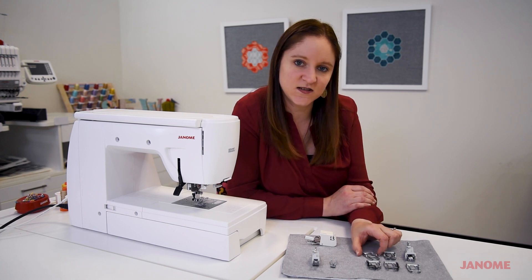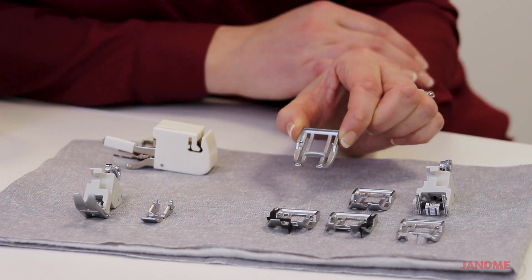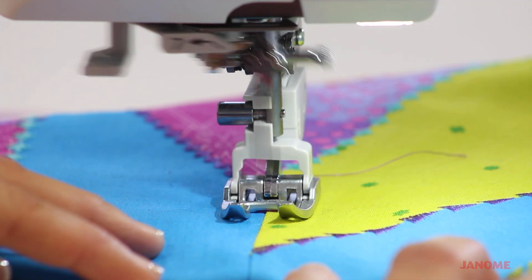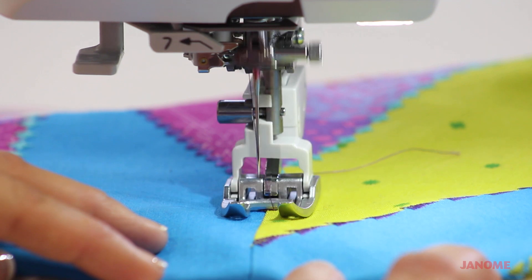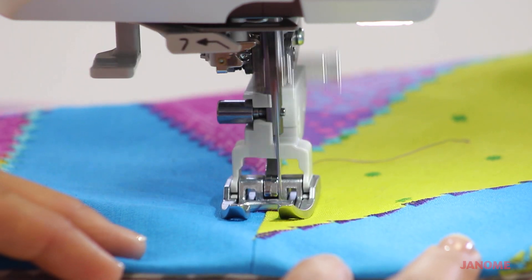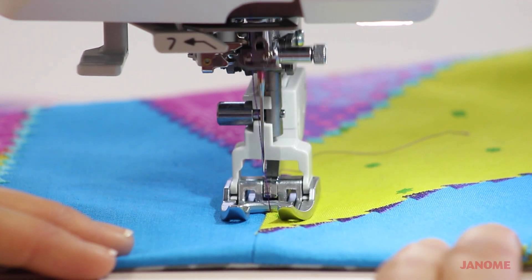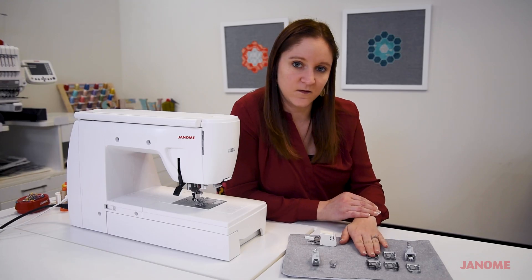This is your standard sewing foot, but you can see that it's got that open toe right here, and that open toe gives you a wider range of view. So depending on what you're sewing, if you need an open toe but still need the AccuFeed feet to feed those materials through evenly, this is a great choice.